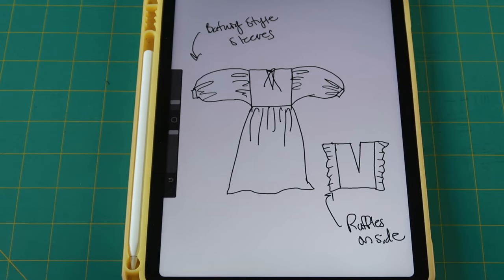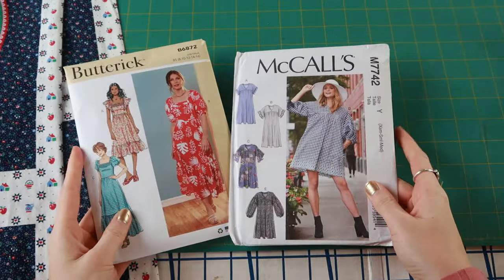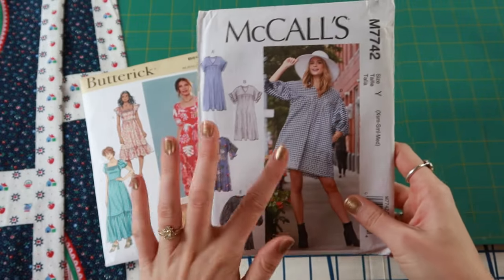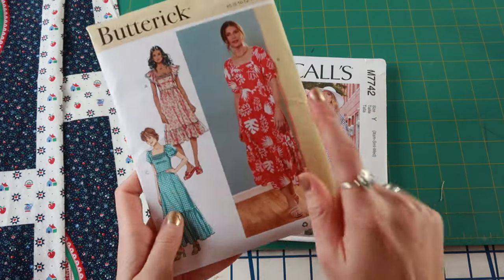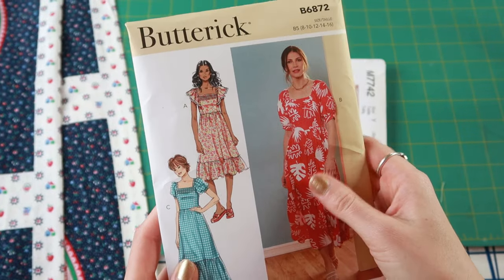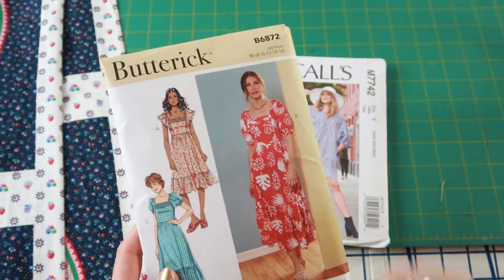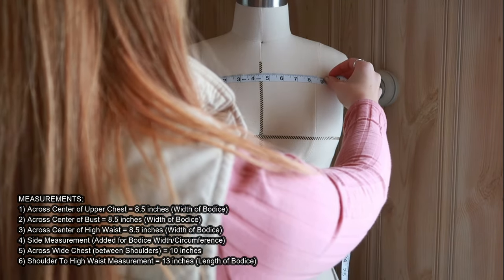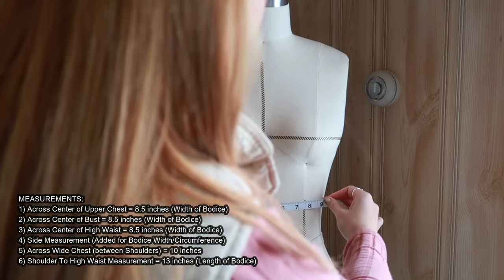I'm making my own pattern for this dress, but here are two dress patterns that are very similar. One has a whole boxy square-sleeved bodice. It's kind of a combination of these two — there's a really cute Butterick pattern you could use if you didn't want to make your own. For creating the pattern I first started by taking measurements of my dress form: across the chest, across the bust, across the waist, from shoulder to shoulder, and the side waist.